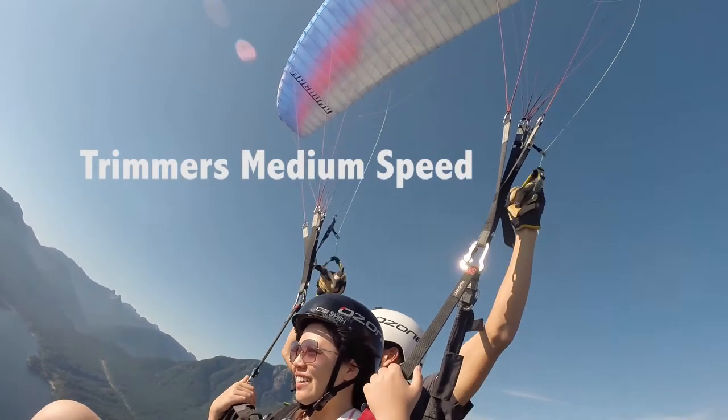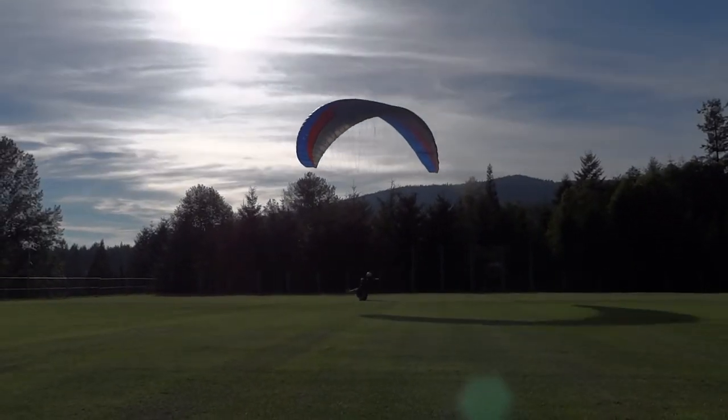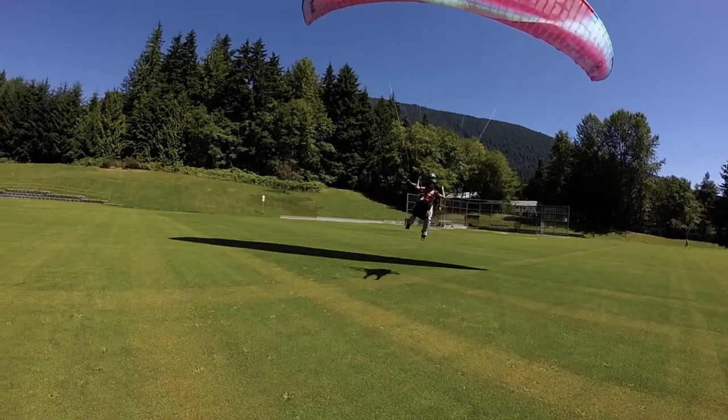Have your trimmer set to medium speed. This will allow you to gather more energy and control your speed with your brakes to avoid the feared ballooning when backpedaling doesn't work.